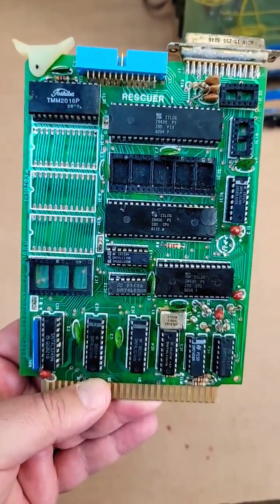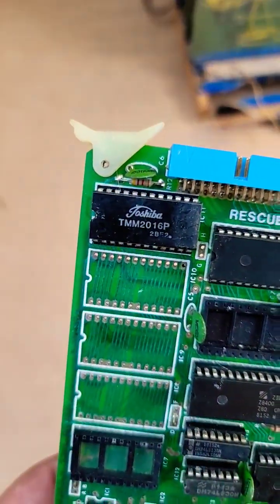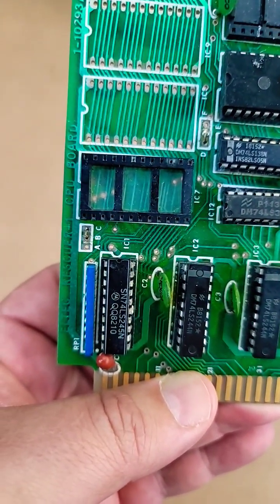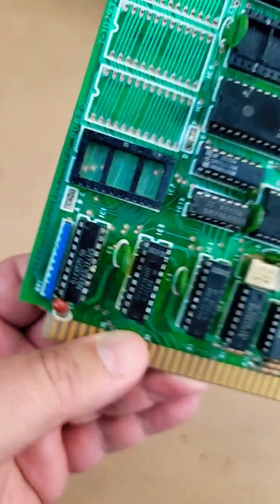I think there's the CPU, there's a RAM chip, and there should be an EEPROM there with the firmware — but that seems to be missing.